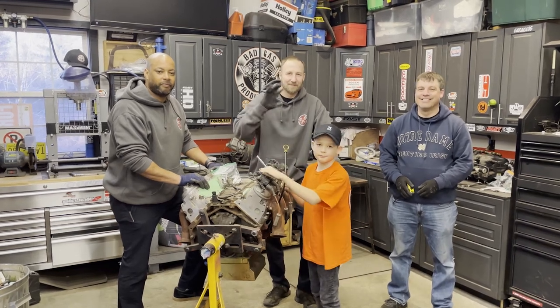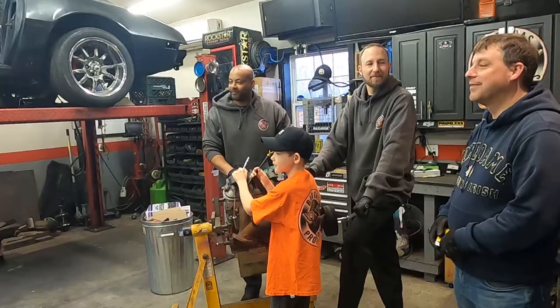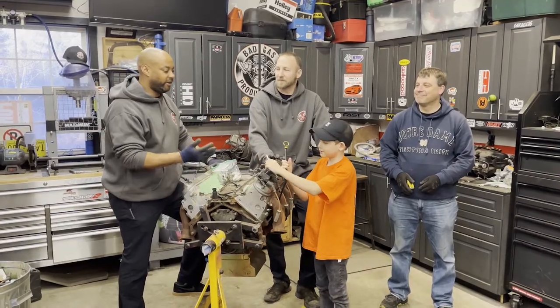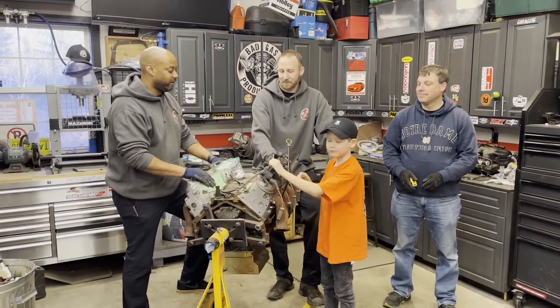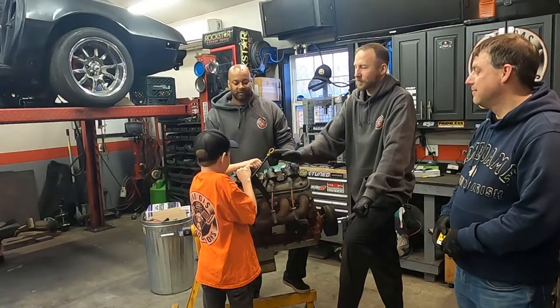Alright folks, what's up? Hey guys. Hey everybody. Welcome to the Bad Gas Shop. What's going on? Tonight we're going to be tearing down this motor so Jake can start looking inside. We'll get to see what kind of findings we'll get going on.